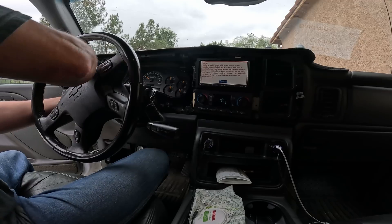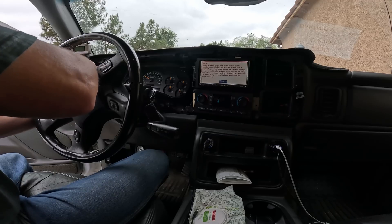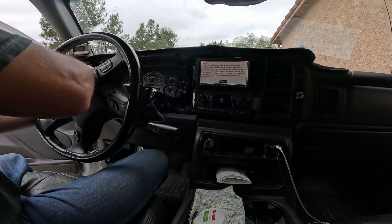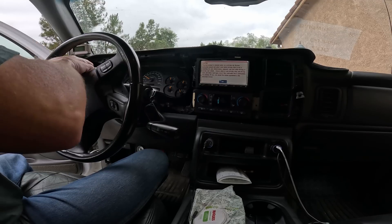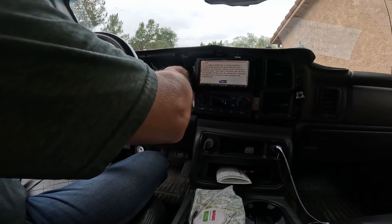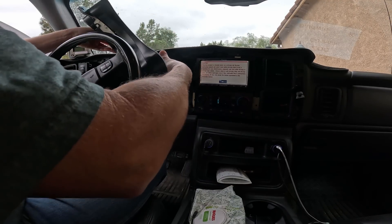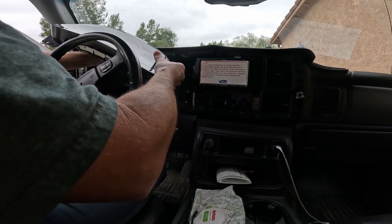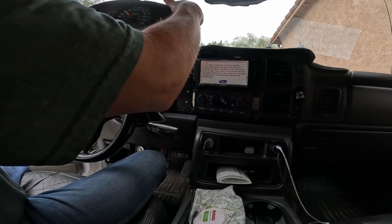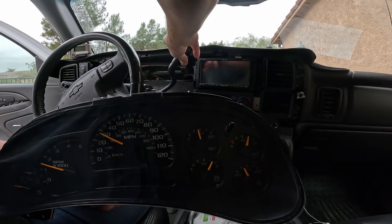Everything else about this truck has been doing great — just been having some electronic issues. Alright, got the four screws off, I just gotta pull out this cluster. It all comes out pretty easy and pretty quick, just a few minutes. Let's bring this in and see what's going on.